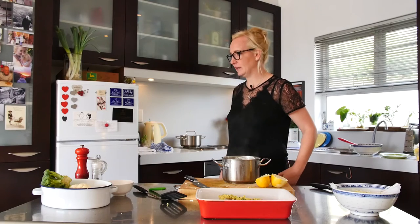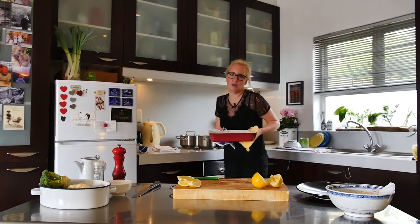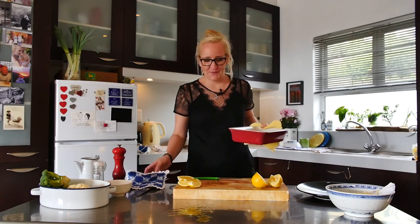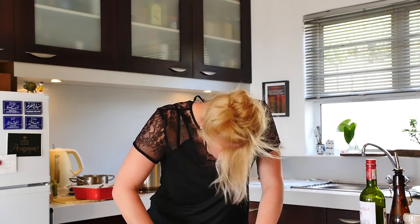And now for the fun part — I'm taking the fish out to check it, to show you as well. Oh... [drops something]. How amazingly easy was that? Even you can do it — you're all idiots but you can all do it! And I'm super cheeky. Thank you so much.